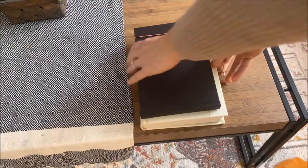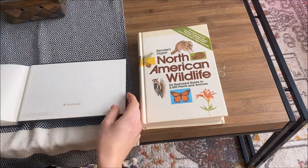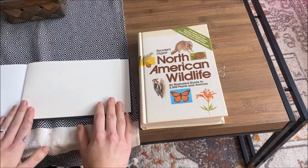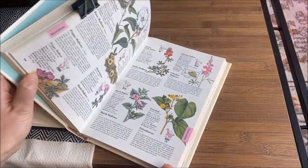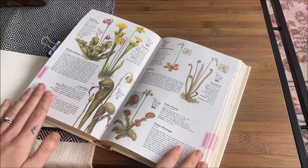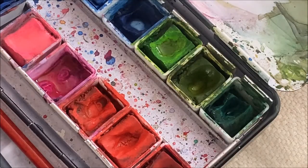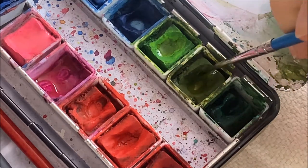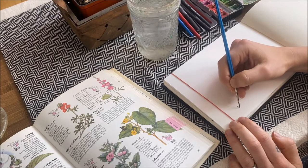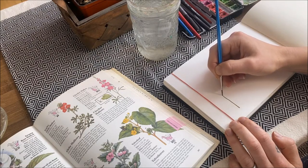I acquired several plant, insect, and animal identification books last year, but I never got a chance to browse through them until now. I decided I wanted to paint some of the florals in the book. I used to stay away from painting flowers because they really intimidated me, but I found that taking the time to look at the individual shapes that make up each flower helped me to break down the process into manageable steps.